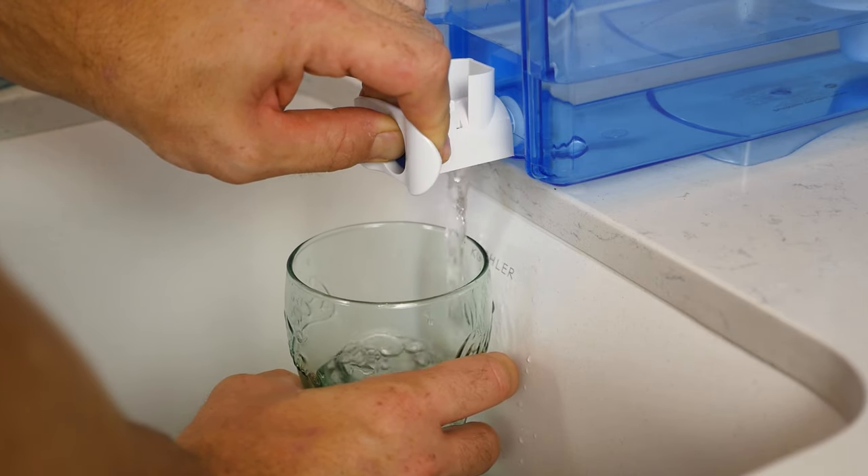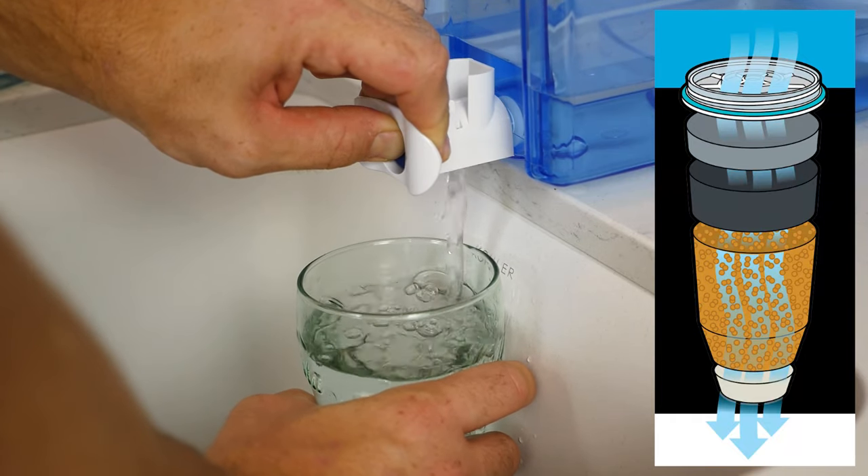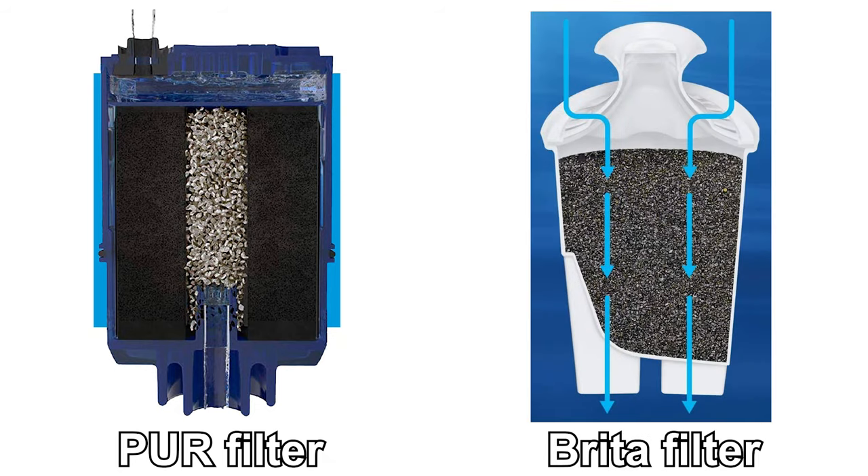Zero Water promotes its five-stage filter, claiming it reduces total dissolved solids in water to zero. Zero Water even includes a TDS meter with the purchase of their filters to back their claims. By comparison, Pure and Brita filters are two-stage filters and make no claims regarding TDS reduction.